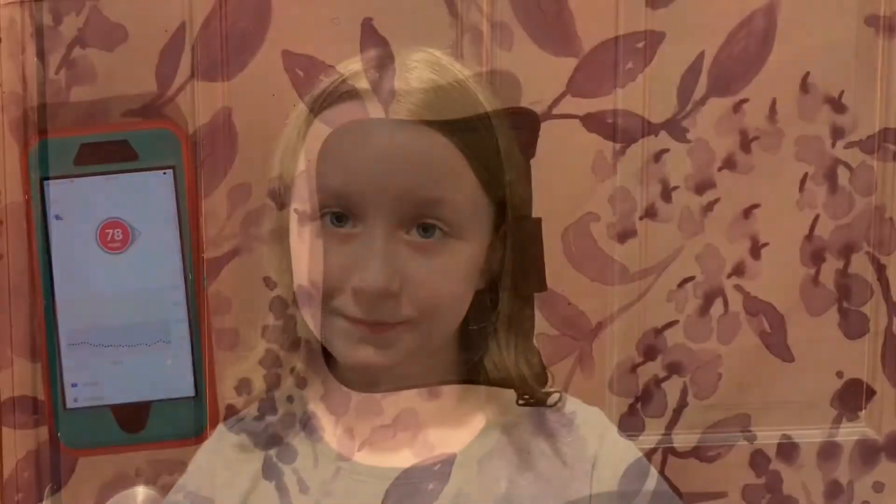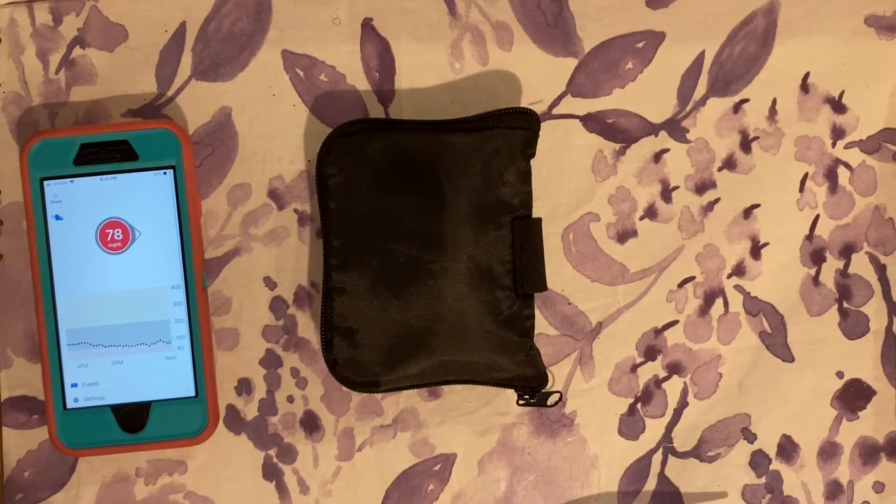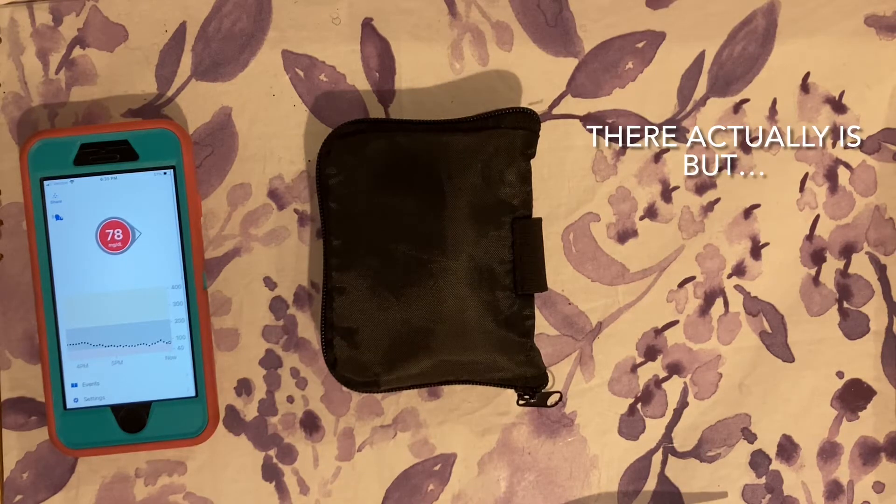Today I'm going to show you how to calibrate a Dexcom. This is mostly important when you've recently installed your Dexcom — I installed this one this morning and I need to make sure it's giving me accurate readings so that when I eat I'm not giving too much or too little insulin. I'm actually a little lower than usual right now — I'm 78 and steady — but this is my first day wearing this Dexcom so there's no way to know if I'm actually 78.